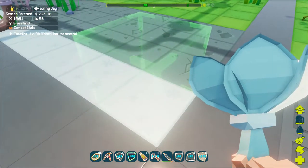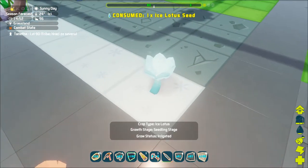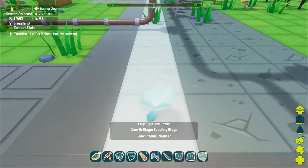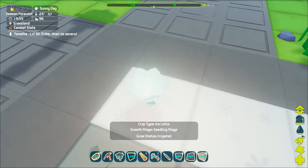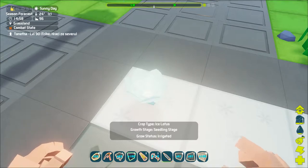Once planted in your garden you can walk up to it to see its state. There will be the name of the plant, its growth phase, and if it's irrigated. Once it fully matures you can again harvest it with a hand, sickle, or a creature.